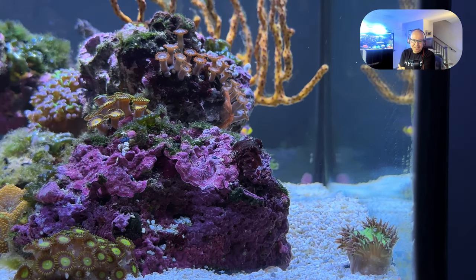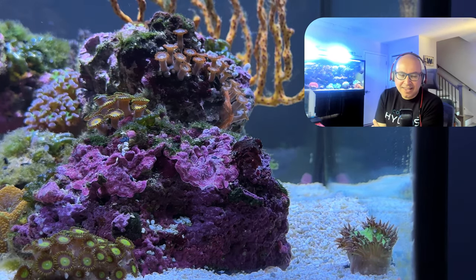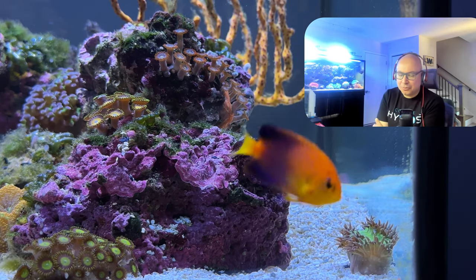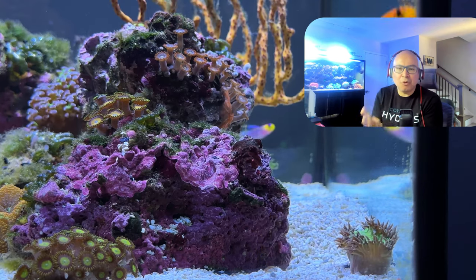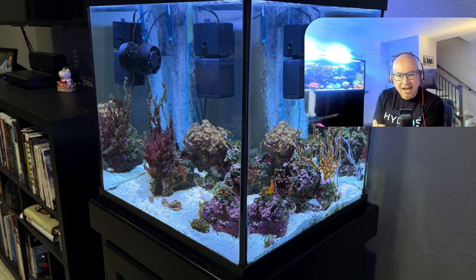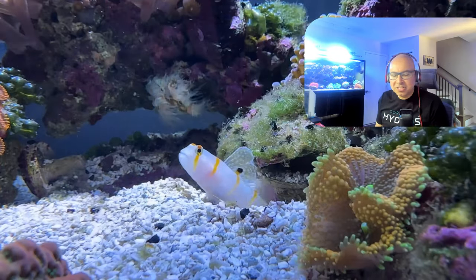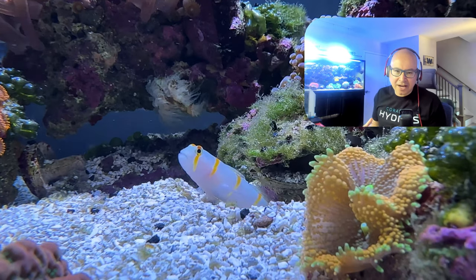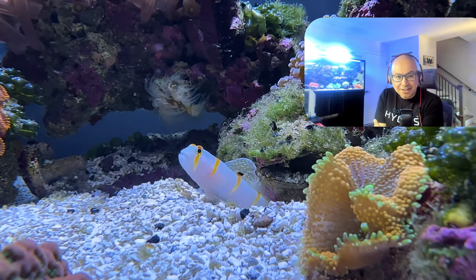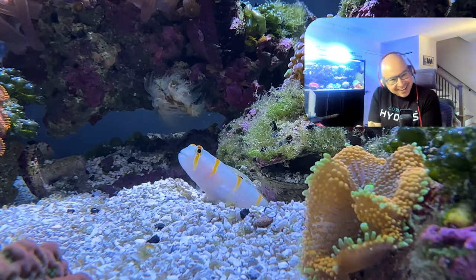I love this tank. I'm looking at the live rock — this is the kind we used to get as normal live rock 20 years ago. We didn't get the pristine bleached, acid-washed, sterile stuff. I liked getting live rock with sponges, algae, and critters — the life coming from the ocean. That's something missing now. And I really like the air stone in the back corner; there's something about the bubbles I find very soothing.